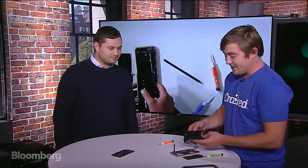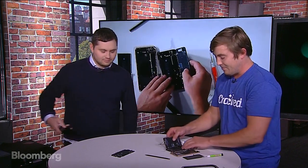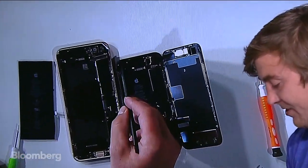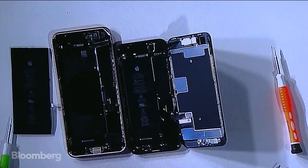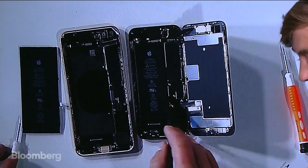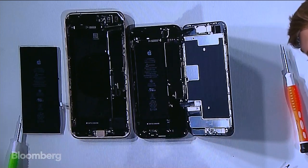We have the iPhone 8 — the smaller model — opened up. We can put it side by side to compare. The adhesive surrounds the perimeter — it's hard to see on the contrast, but it's there. If you're going to have your phone repaired, make sure you use adhesives to maintain that dust and waterproof rating. I'm going to be disconnecting the battery so we can look at the difference in sizes.